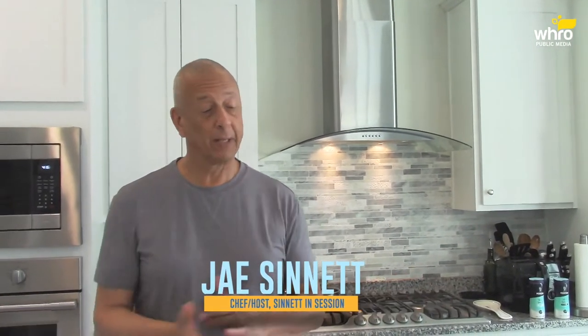Hi everyone, Jay Sennett. Welcome to another edition of Cooking with Jay from the Jazz Kitchen. As always, hope all of you are doing well. Thanks for watching the show. Today I'm going to show you how I make one of my barbecue sauces. I love making my own barbecue sauce. So this is the Jazzy Jay version of barbecue sauce.